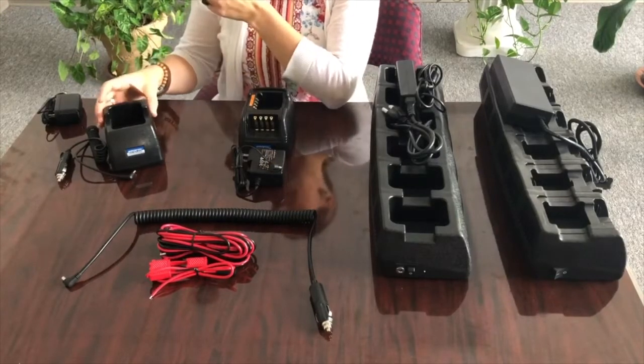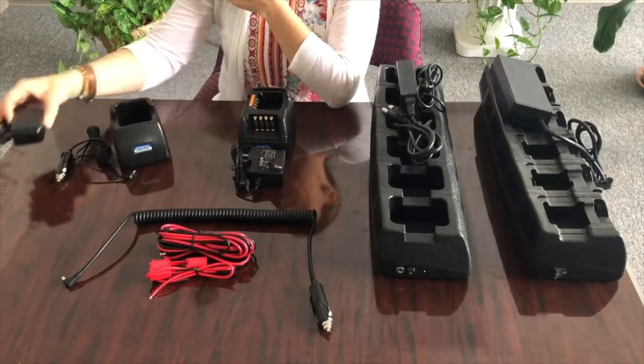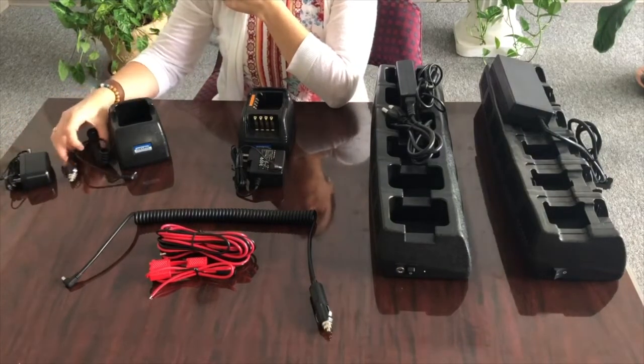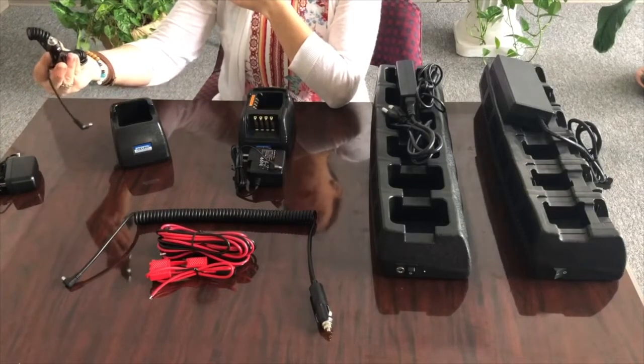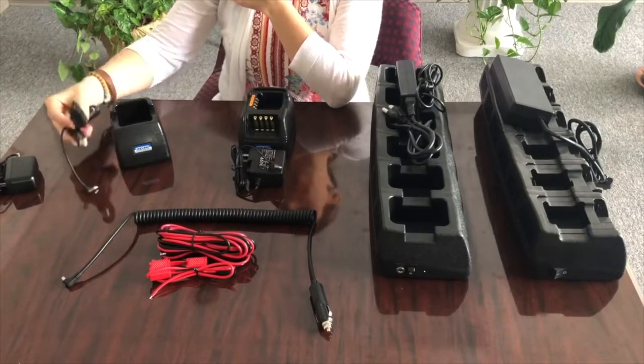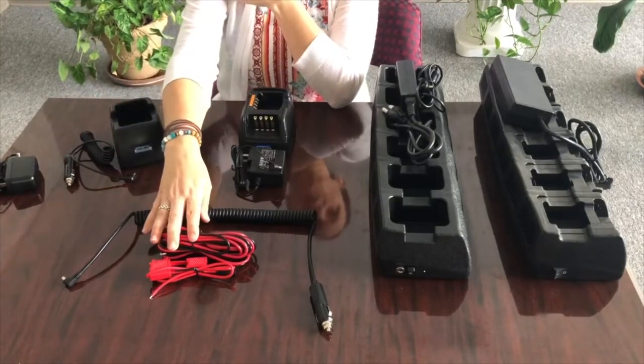Let's start with our EC1. Our EC1 is shipped standard with your wall charger. When you order an EC1M, instead of the wall charger, you're going to have the standard VPA cord. This unit can also be hardwired as well in any vehicle.